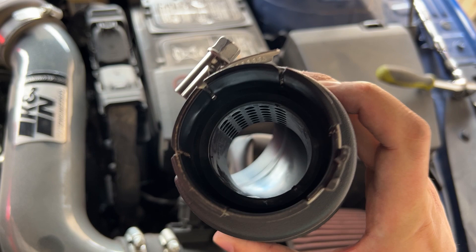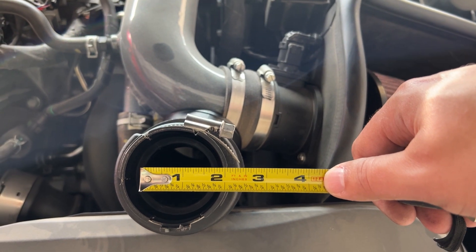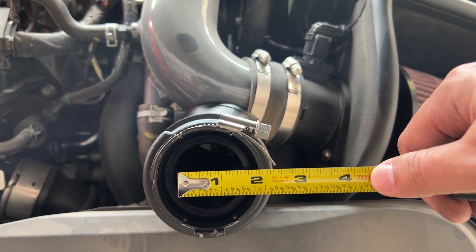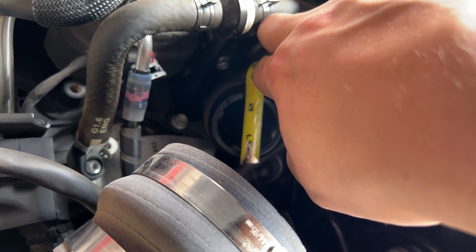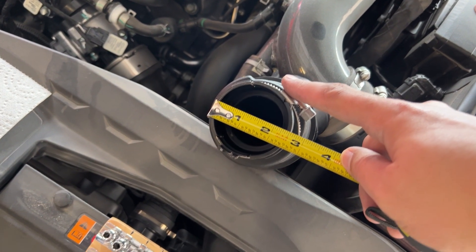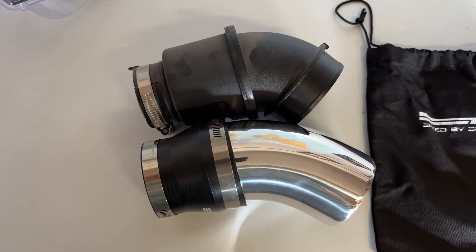We'll just measure the inside — you can see all the baffling in there. It's hard to see on camera but it's about a one-and-three-quarters inch reduction in airflow. This rubber coupler is about two-and-a-quarter inch on the inside; the outside is two-and-a-half. We'll see how this works — you can see it's loosely put together.